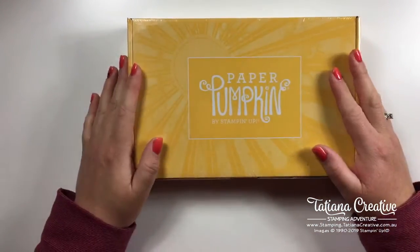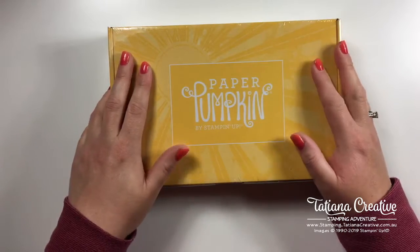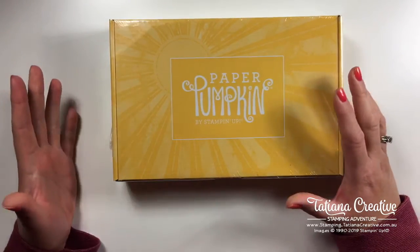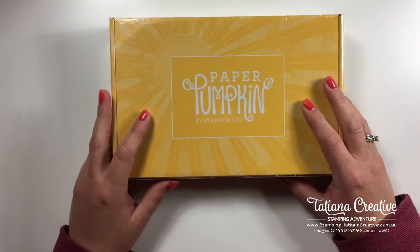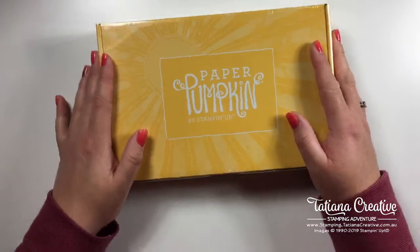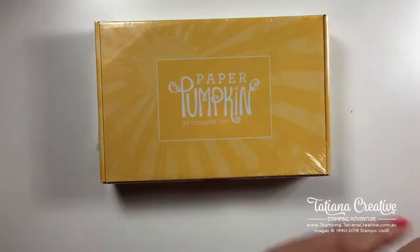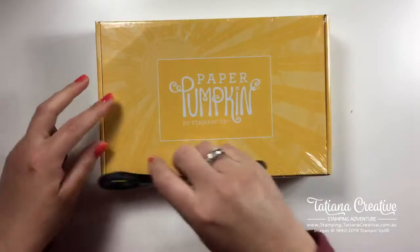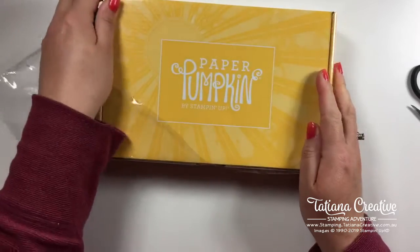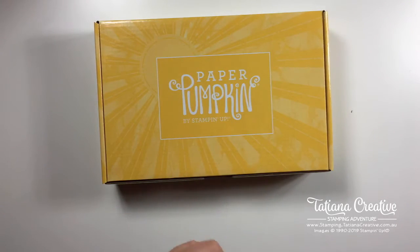For those who aren't familiar with Stamping Up - Stamping Up has this kit that is a monthly kit. You can subscribe or buy one off in North America, so Canada and America. They keep the secret of what's inside every month until you receive it. This particular kit is being released worldwide - North America had theirs a few months ago and since last week we've had it down here. It's inspired by Sarah Douglas, our CEO of Stamping Up, and it's all about sharing sunshine, which is so appropriate at the moment with COVID and everything going on.